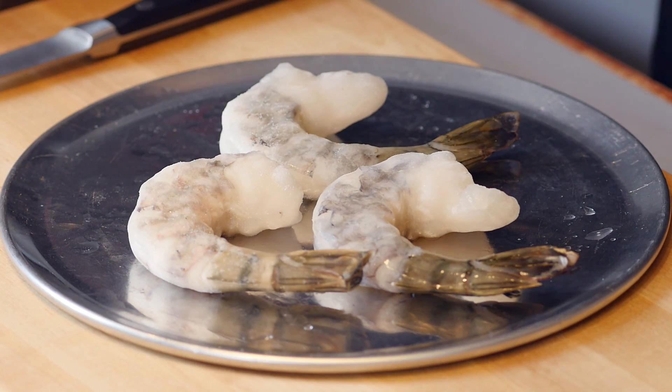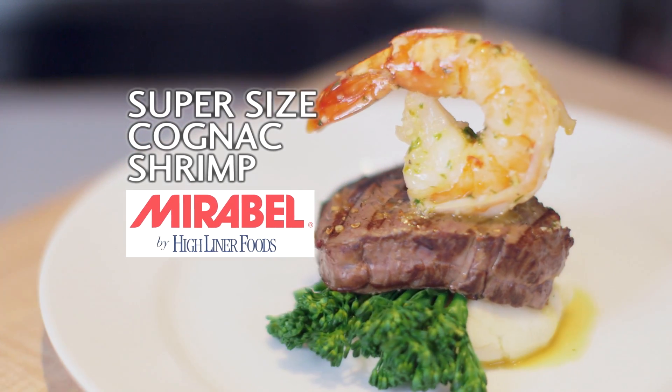Hey, what's up? It's Filmin' George, chef and culinary manager for Highliner Food Service. Here to show you how to utilize our Mirabelle 6-8 count black tiger shrimp as a steak topper or a surf and turf.